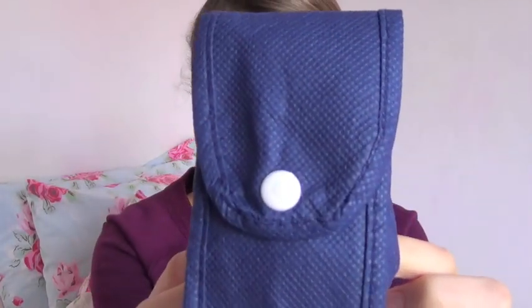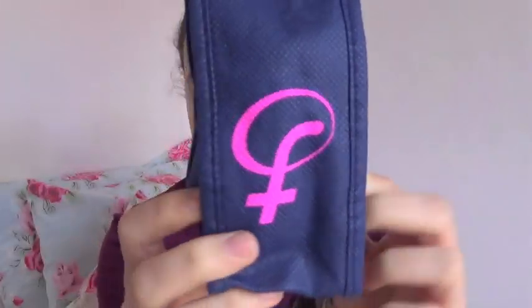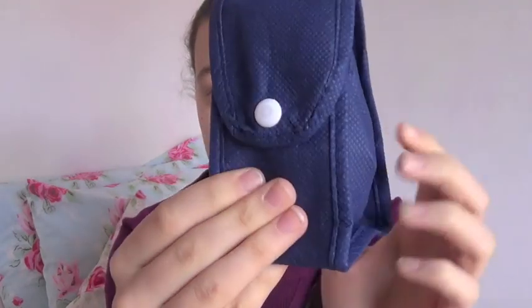This is the bag that it comes in. They actually send you two FemiCycles but because this is a sample cup they only sent me one.